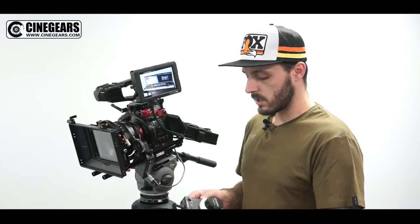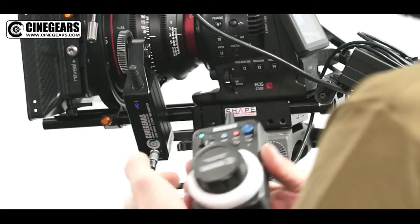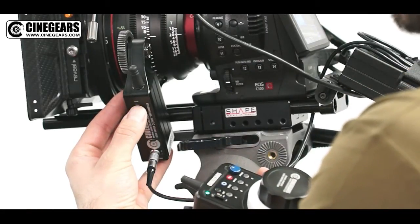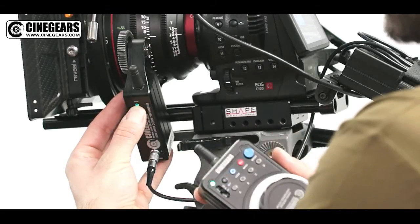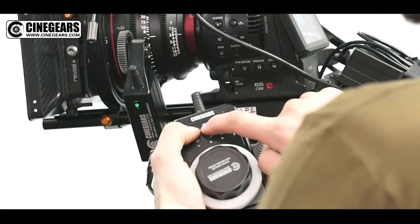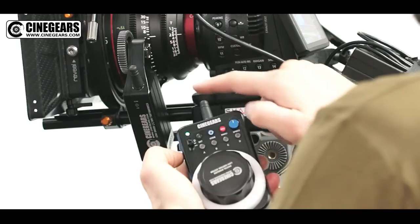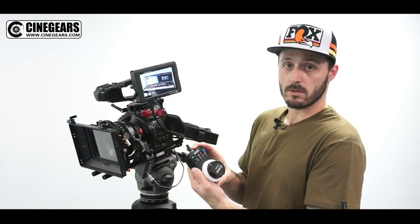Next we'll be turning on the remote, and then we want to pair the motor and the remote controller together. Press this button for three seconds. The light will change and go green. Then press Set and Code for three seconds. And now they are talking together — we're paired and ready to calibrate.